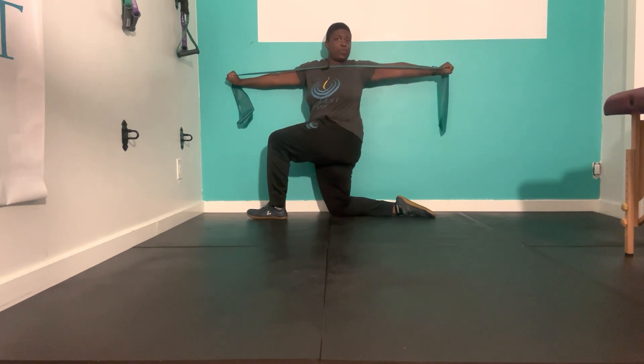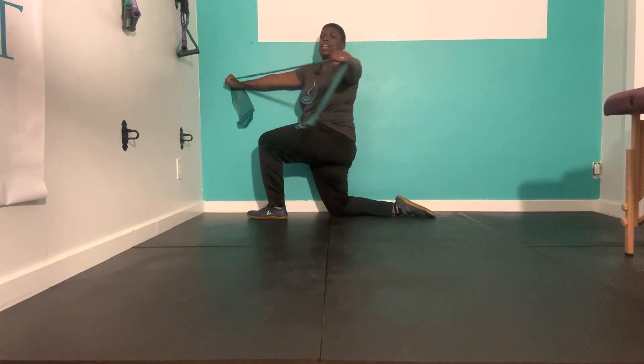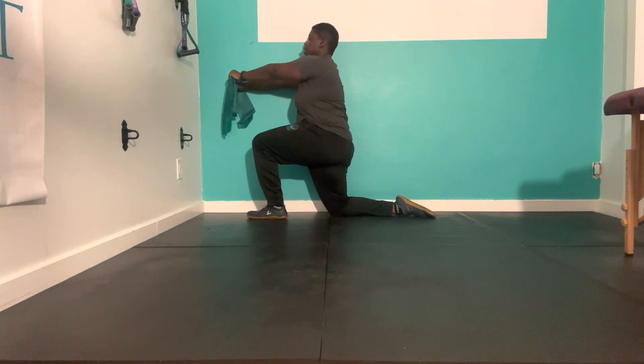In this position, breathing is super important. At the end of each rep, I want you to take a full breath cycle — breathe in, flow all the way out, and then rotate back.